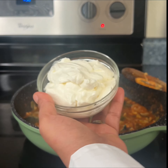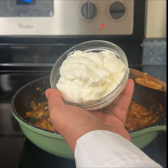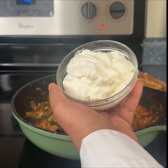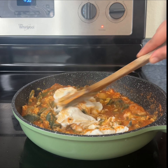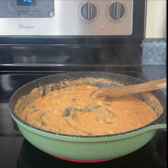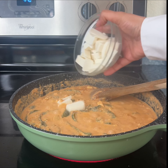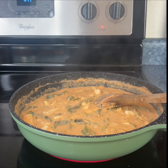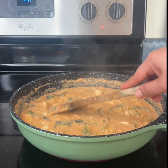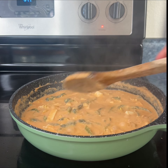Now let's add the sour cream — I am using about a cup, but you can use however much you would like. And we mix. It's been about three minutes, everything is cooked. Now we're going to add the cheese. You can now turn your heat off — the cheese is going to cook some with the heat of the food.